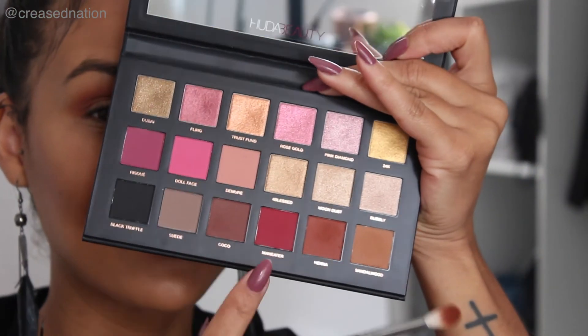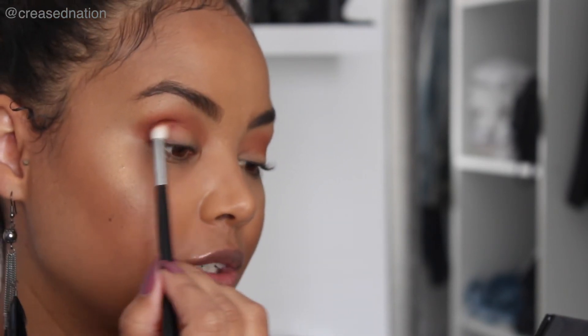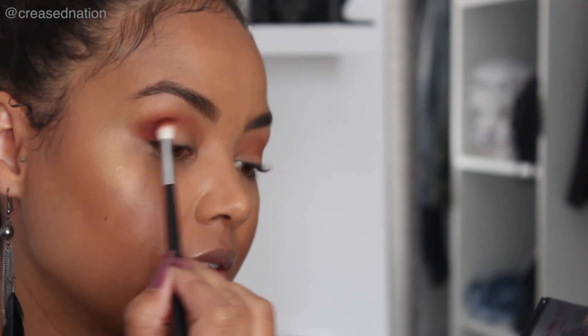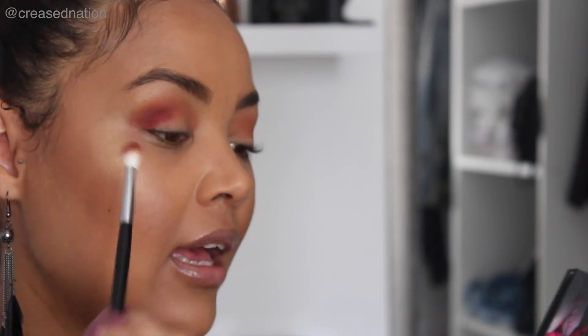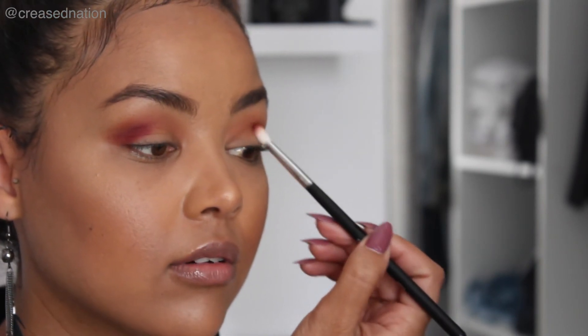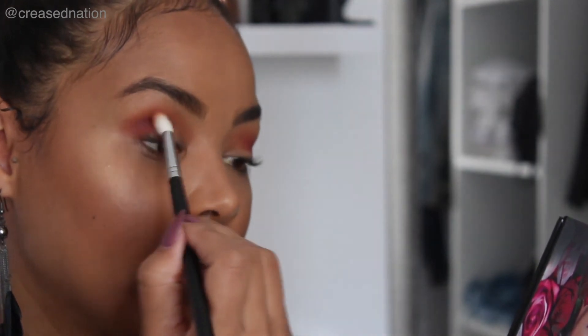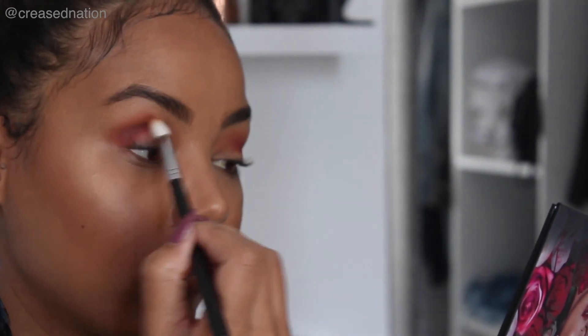Now I'm going in with my favorite shade — it better not disappoint me — and that is Man Eater. Just slightly dusting my brush in there, watching for the fallout and dusting off excess. Now just tipping my head back because I want to get right into the crease. Oh guys, I'm loving it! I'm just first placing the product down.